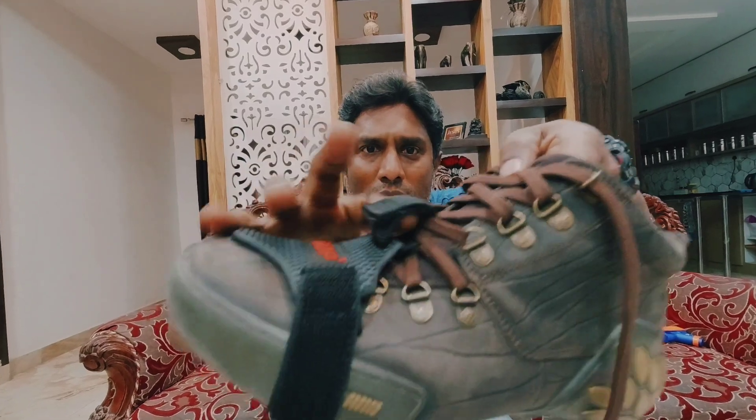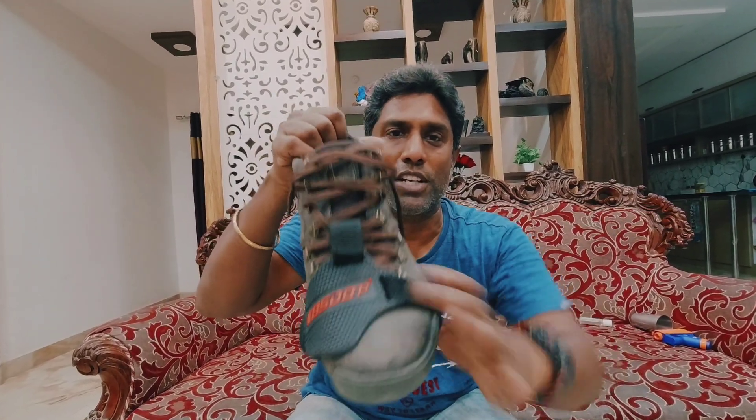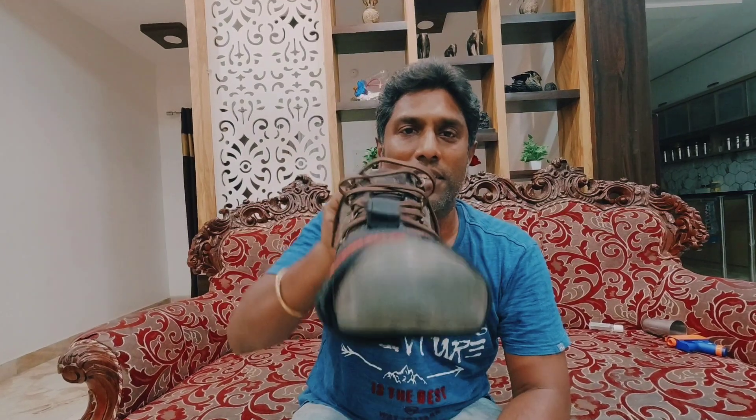Go through this one — now it's secure. Now your shoe is secure to change the gear. That's it.